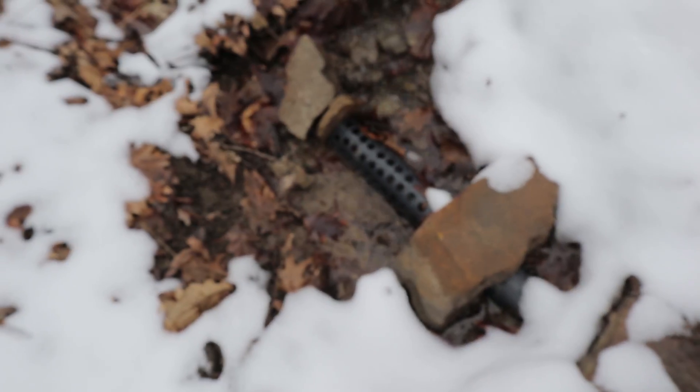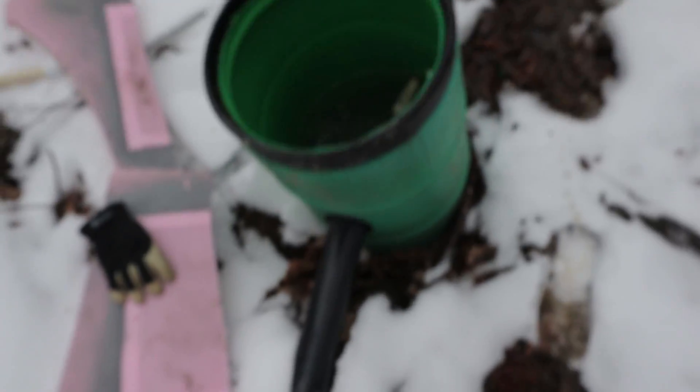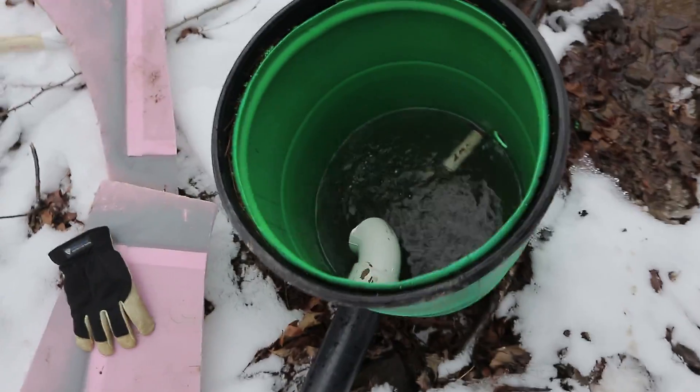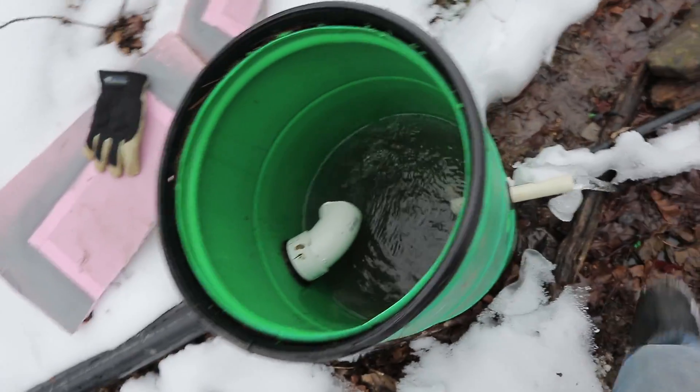Now keep in mind this is just a prototype, and I wouldn't have that problem up the hill, because I'd be collecting straight out of the spring head and there shouldn't be any leaves in there — it would only be light silt. Which is the purpose of my silt sucker — that's why I call it a silt sucker, not a debris sucker, because it should only be sucking silt.